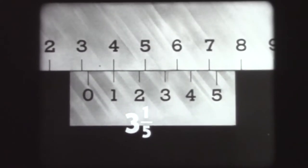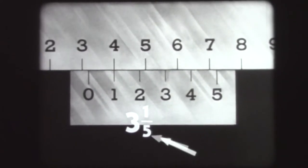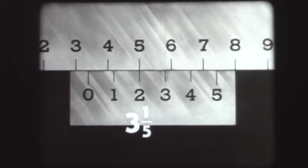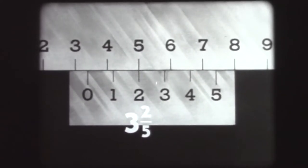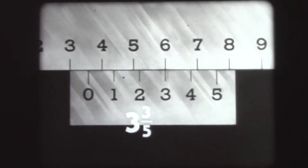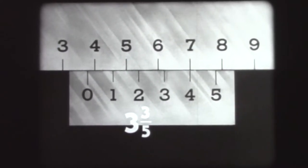We can lay down a general rule for all Verniers used on linear measuring tools. The Vernier scale can divide each main scale division into fractional parts. The denominator of the fraction is the number of divisions on the Vernier scale, and the numerator is the number of the Vernier index which lines up with any main scale graduation. Moving the scale to line up the number two index adds two-fifths, giving a reading of three and two-fifths. The number three index gives three and three-fifths, and the number four index gives three and four-fifths.